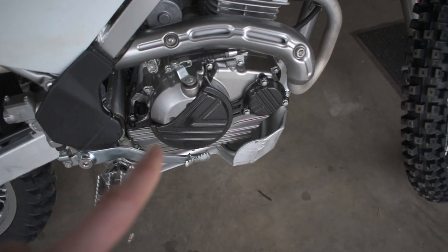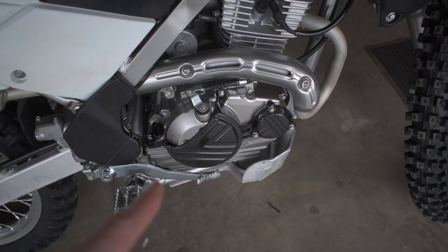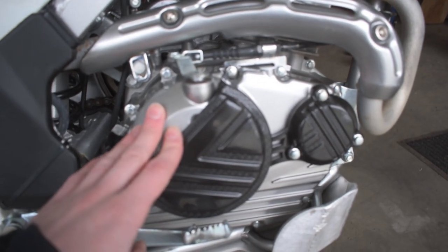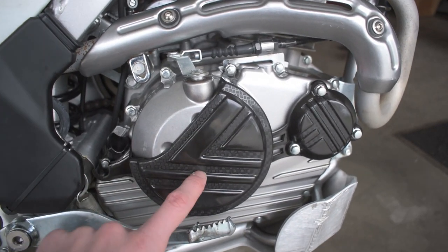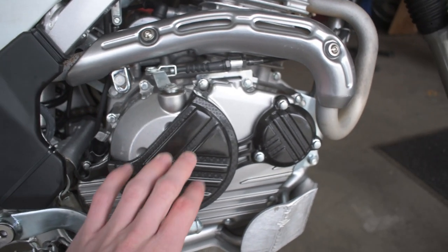These engine plates are super sweet and a must-have if you're out riding enduro. They really do help keep your bike clean from all the scratches on the sides of the engine casing. If you end up dropping your bike, they can help protect your casing so you don't punch a hole through it.